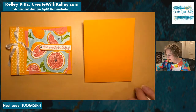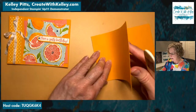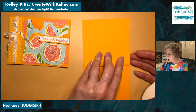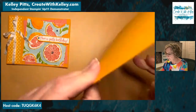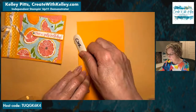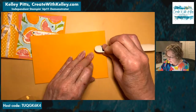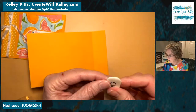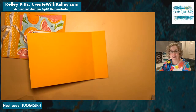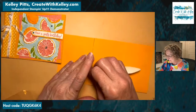This is scored at four and a quarter, and now we fold it back the other way. Make sure it's lined up on both sides. Look from the front and back before you get that good score in with your bone folder — this helps your card stay flat. I even raise it and score again. That's what happens when you have class with beginners — you find glue dots all over the place, but it's a lot of fun.